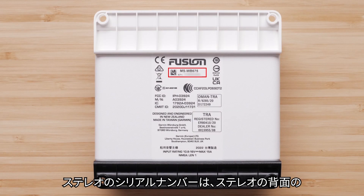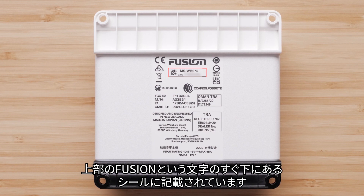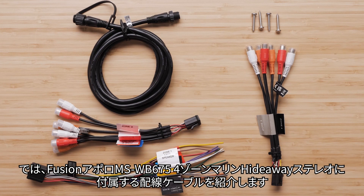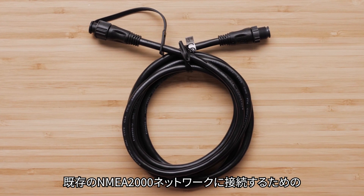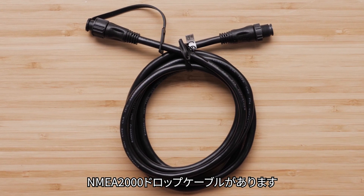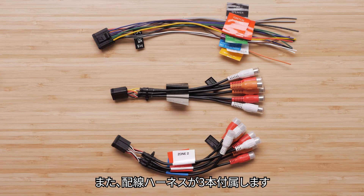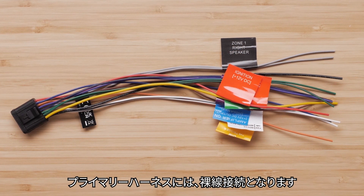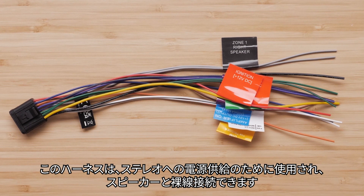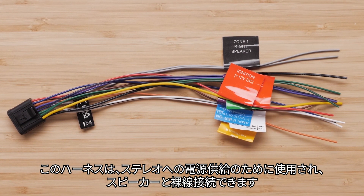The stereo's serial number can be located on the back of the stereo on a sticker just below the word Fusion at the top. Now, we will cover the hardware that comes with the Fusion Apollo MS-WB675 4-Zone Marine Hideaway Stereo. You will have a NMEA2000 drop cable to connect to an existing NMEA2000 network. You will also receive three wiring harnesses. The primary harness will have the bare wire connections, used to connect the stereo to power and has the bare wire speaker connections.